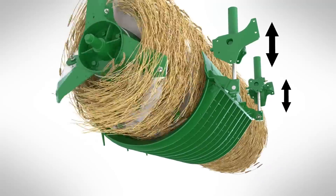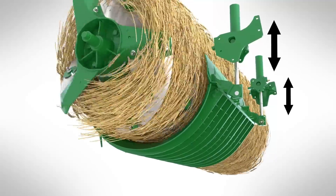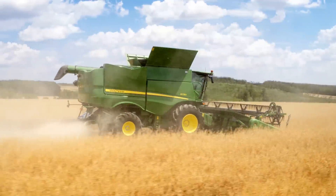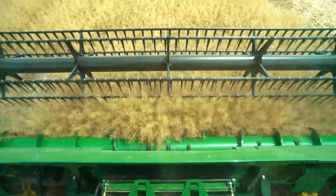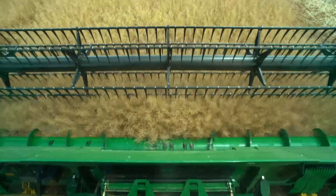The S-series is equipped with active concave isolation, providing extra stability when harvesting tough crops like rapeseed. It prevents large lumps of crop causing time-consuming blockages.